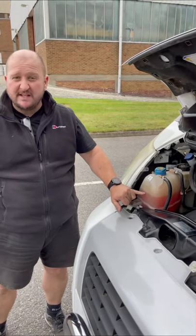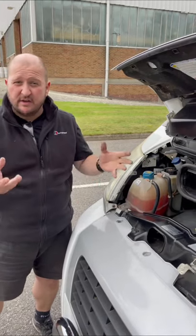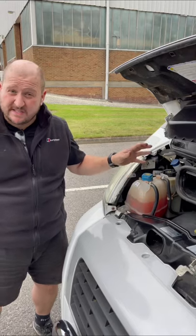Maximum, minimum — it needs to be right in the middle. Check the colour of your fluid: green means it's got anti-freeze in it. Any other colour, be cautious — if it's rusty red, you've got a problem, potentially a head gasket issue.